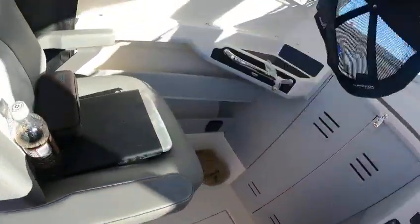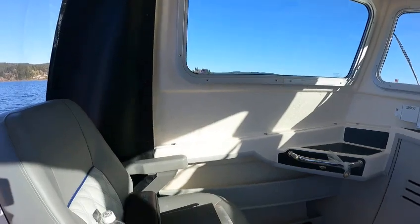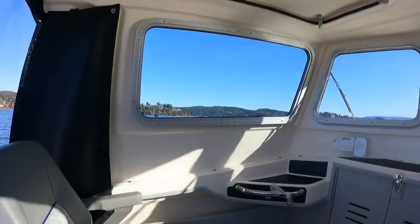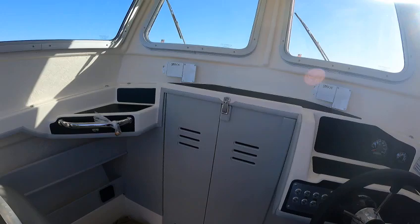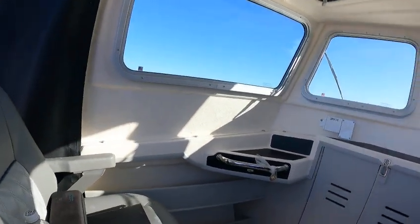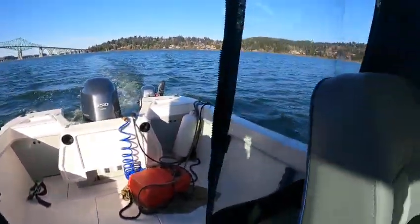Hey hey hey, this is the boat doctor out here in this little yellow fish — yellow fin. Yes, we don't have too many of them around here, but we have caught a few. I kind of like this boat, it's a really nice, roomy, comfortable, cozy. Now I'm running off the kicker — see, I got the friction set.